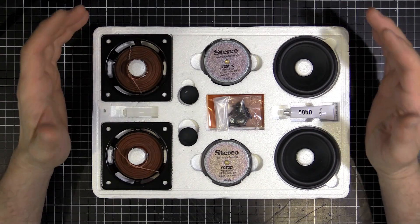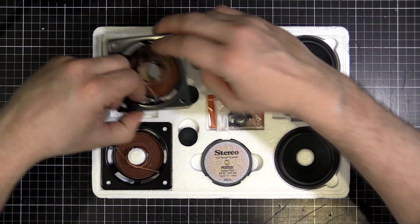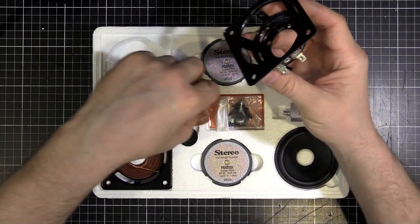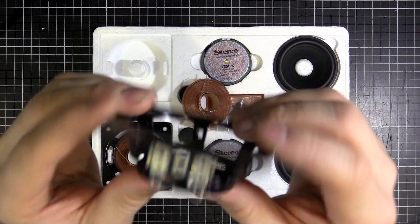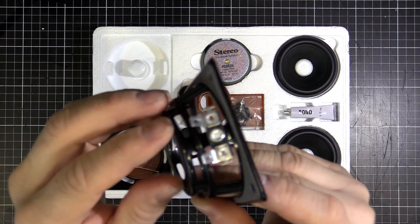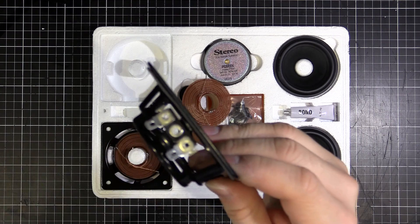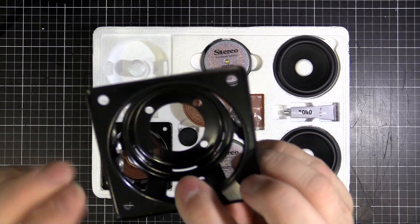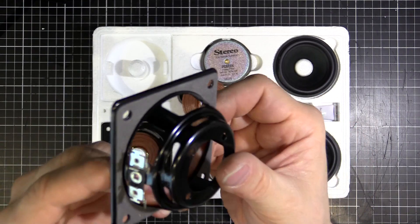We'll work from the backbone and that is the basket - this piece here. The basket is what holds everything together. The magnet screws on here, the cone glues in, we've got our speaker terminals here where our incoming wires connect, and then from the other side we'll go to our coil. That's the framework, that's what holds everything in one piece.